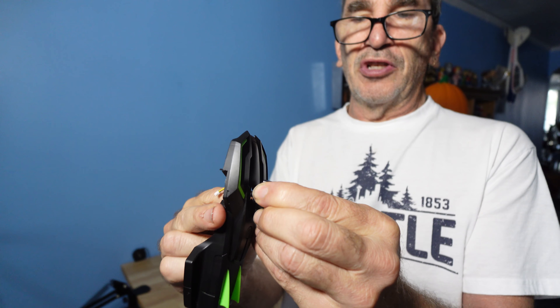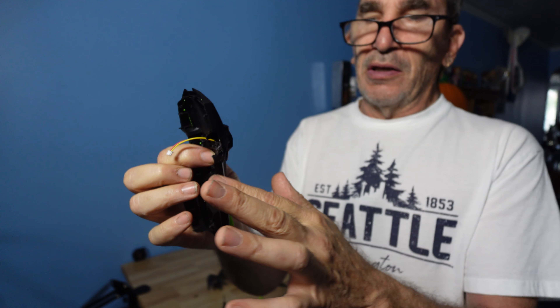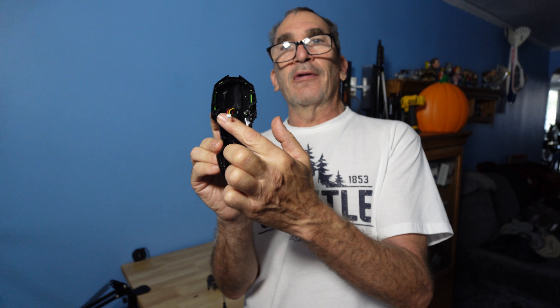The shell over here is softer than here. Go over and inspect all around, make sure everything's there. If this keeps popping out, you can put a little glue there — just a little bit. CA glue would do fine.